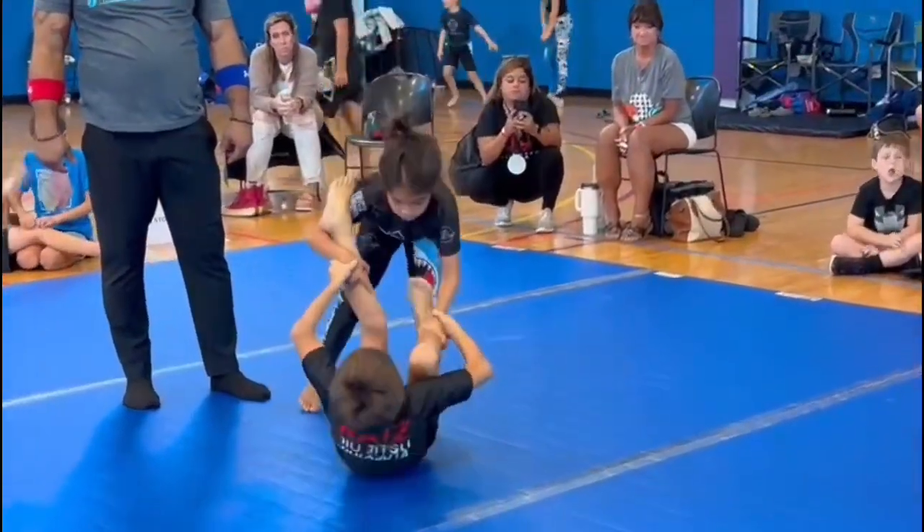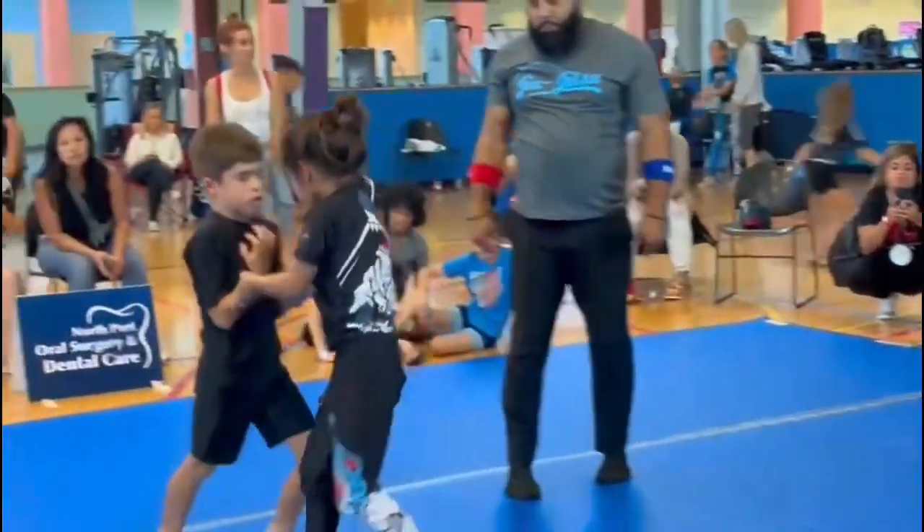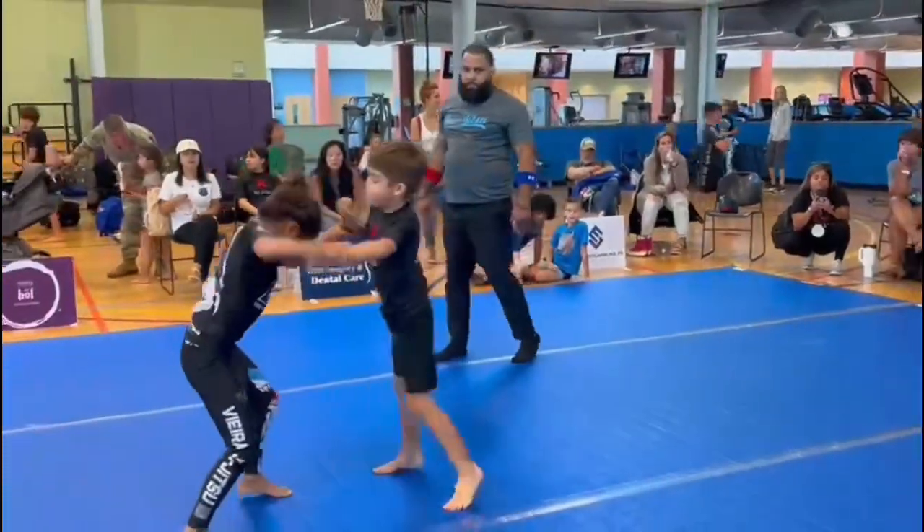Charles, go to half guard and then pass — it's going to be a lot easier. Get up, Russell, get up. Come on, Charles, don't ride, get up. Take the leg. Take him down again. Go.